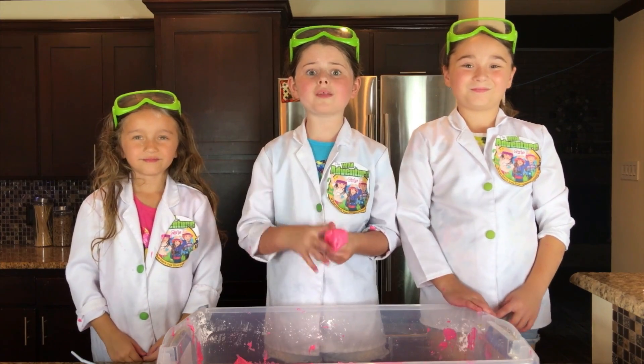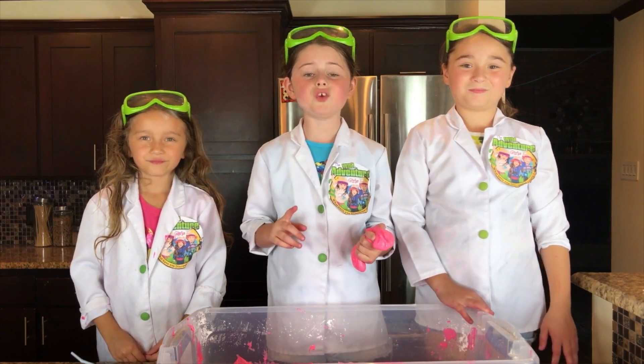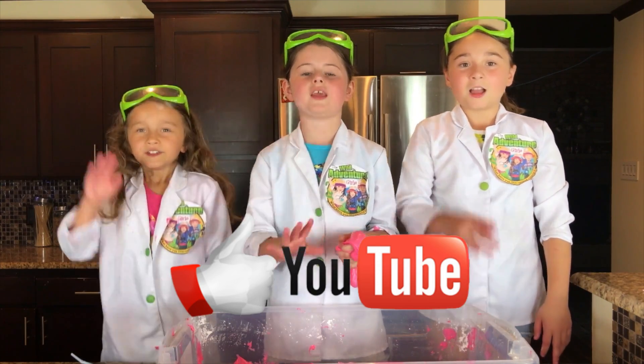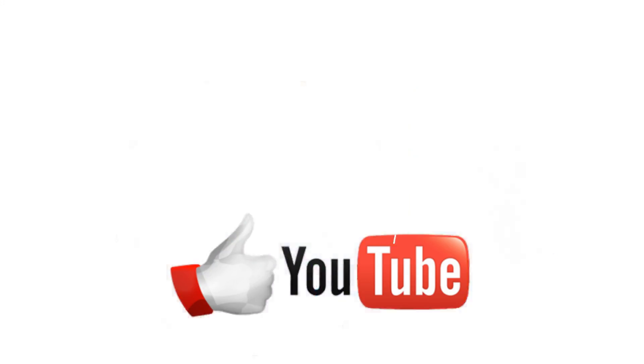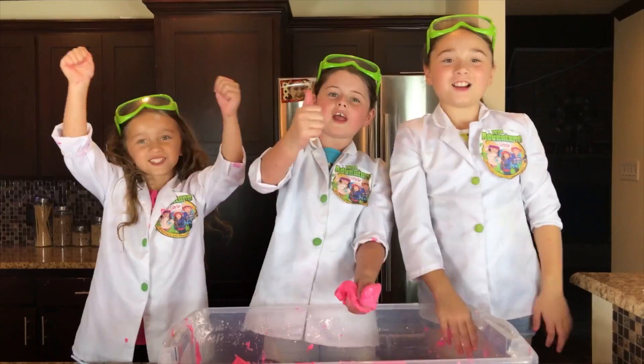We're going to see if you can make the biggest bubble, but first I want to see if you guys can subscribe to this channel. Can you do it in under five seconds? Five, four, three, two, one! Great job, guys!